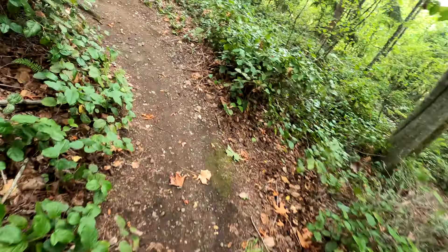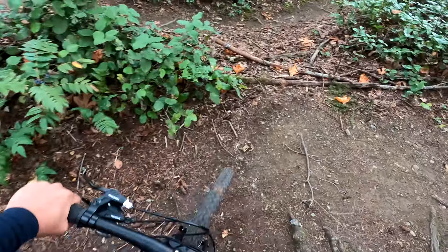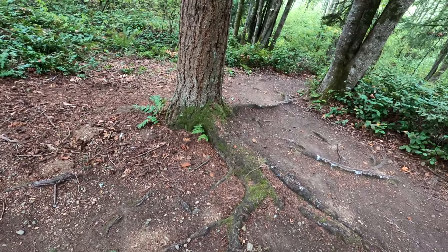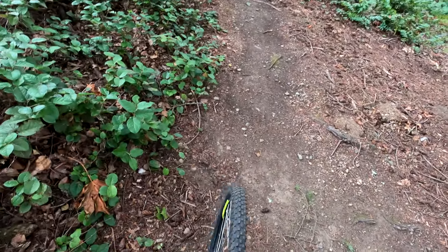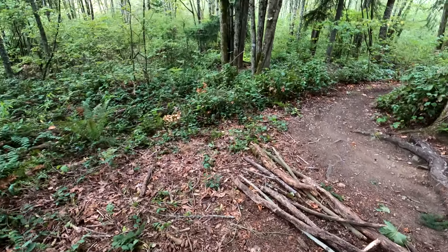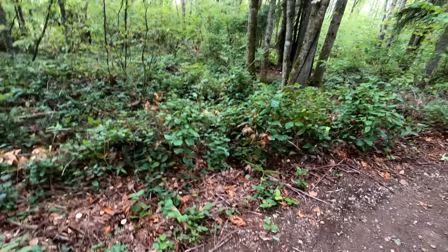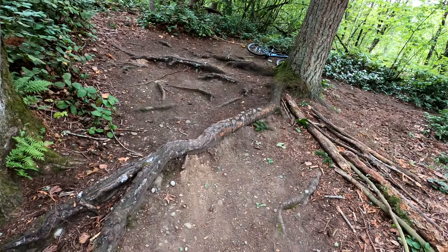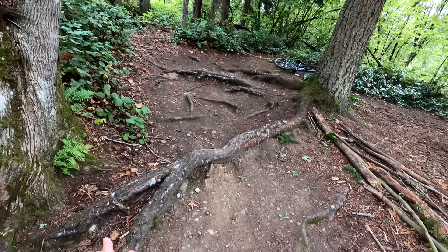Pedal strike — and these are on 170mm cranks. Let's see if I can do this technical bit. Hell yeah! So lo and behold, a lot of people that ride Tapeworm struggle on this and will walk through it, because it's meant to be a technical old school tough trail — not like extremely hard, but a little bit of technical challenge.